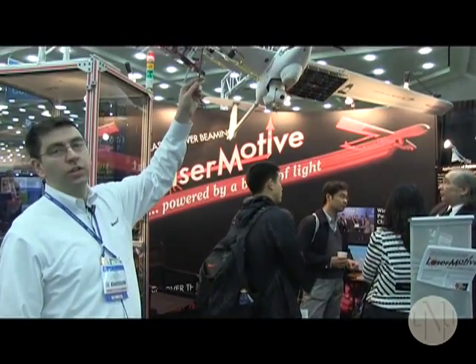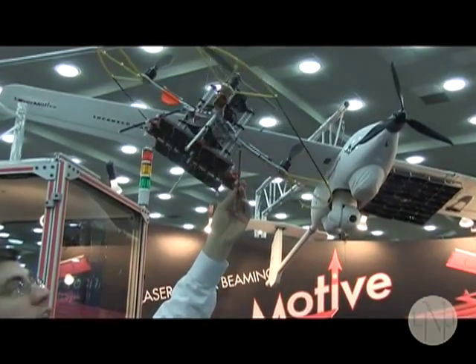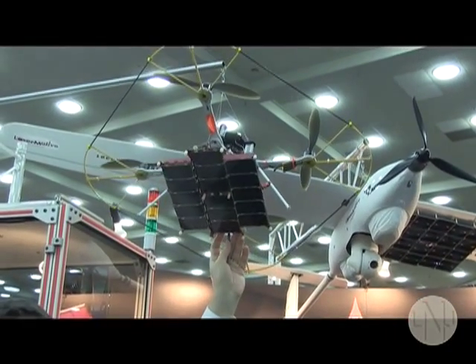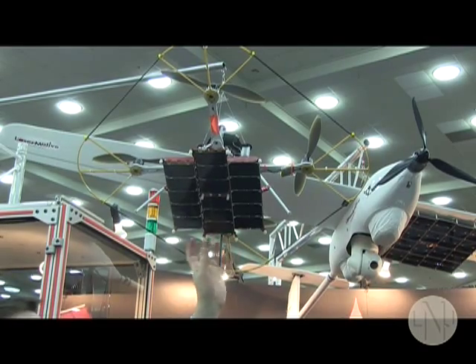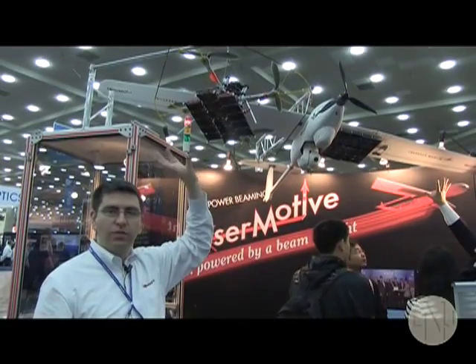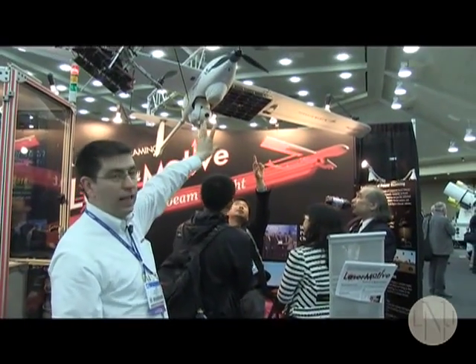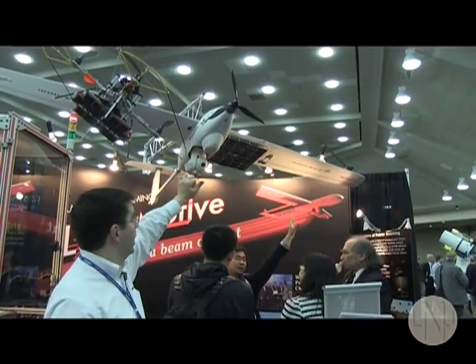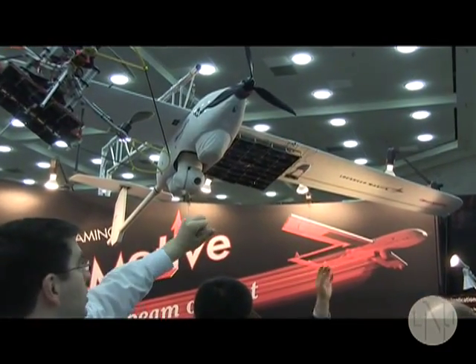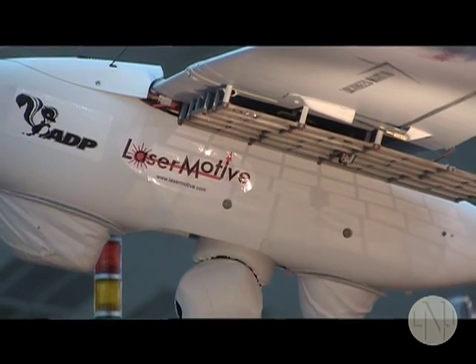We've taken this wireless laser power system and flown aircraft such as this quadcopter, where we did a demonstration flying it for 12 and a half hours continuously with nothing but a five minute battery on board and our laser receiver. In fact, we did aerial recharging of the battery at intermittent times after it had flown on battery without the laser. After that, we took the Lockheed Martin Stalker UAV, adapted our power receiver to it, and flew it outdoors in the desert multiple times, delivering power over ranges up to 600 meters to that aircraft in flight.